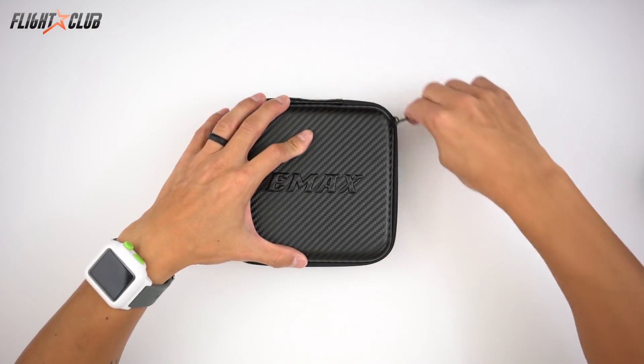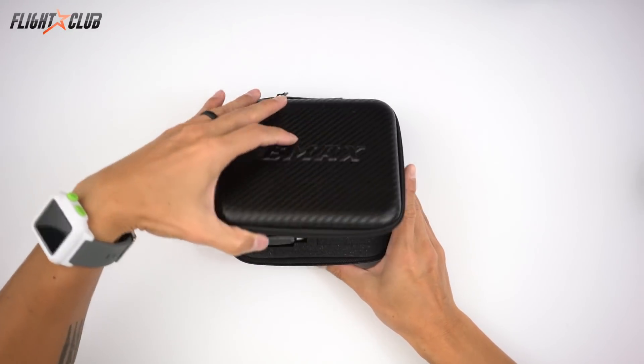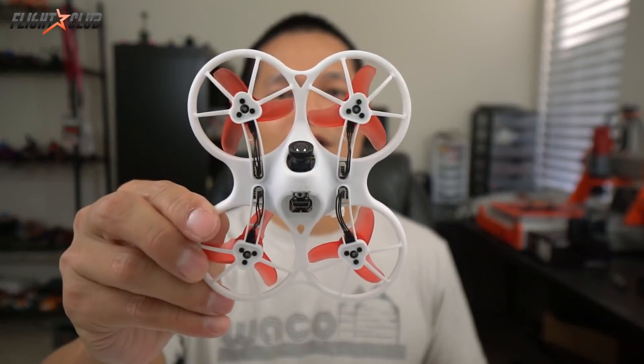Let's check out what Emacs just sent me. It's tiny whoop season and Emacs just sent me this new quad they're calling the...